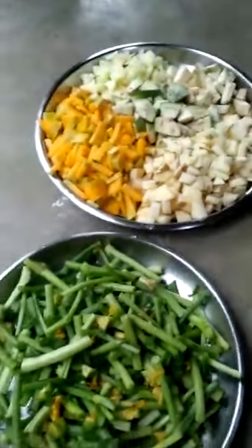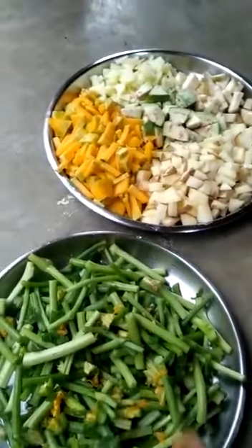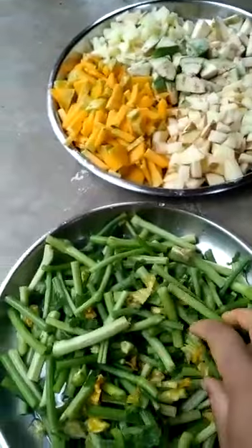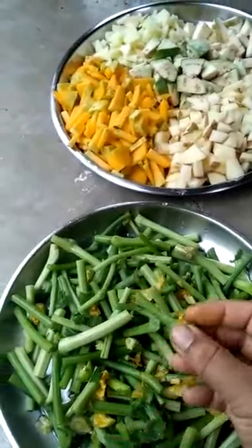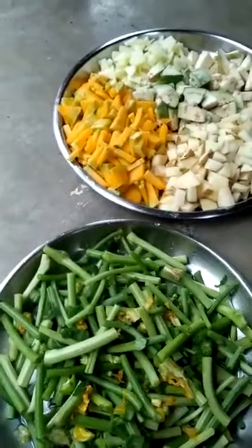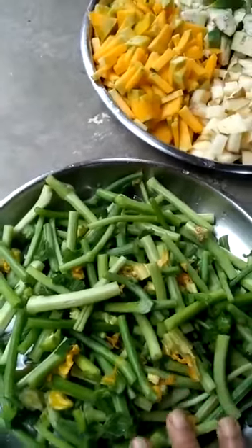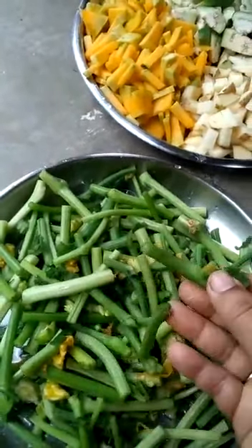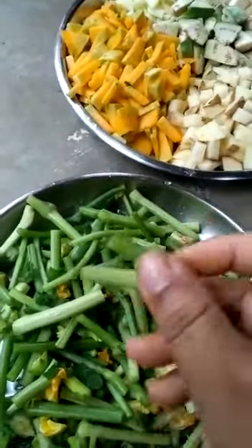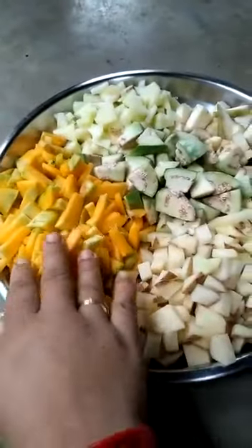Namaskar, dear viewers. Welcome. We are going to prepare a dish today. Let's see how we make this curry. We will prepare the ingredients and show you how it's done.